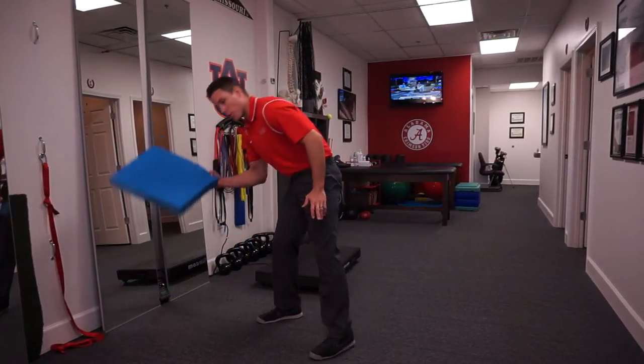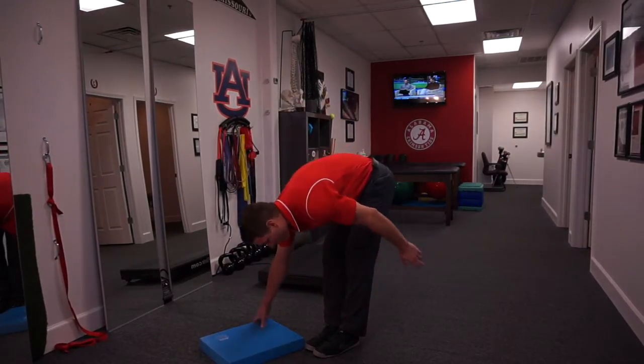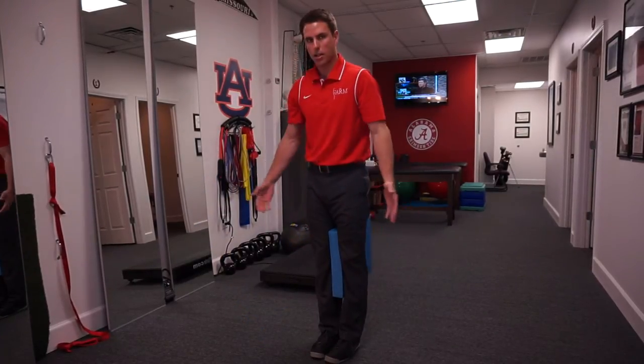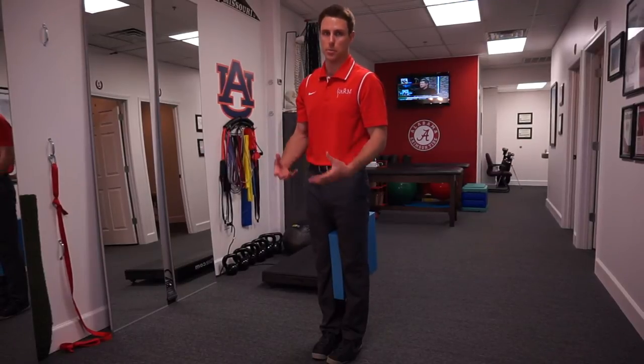Here's a fun test: if you have trouble touching your toes — say you get stuck with about six inches left — take a towel, a coat, whatever you want, squeeze it between your legs, give it a good squeeze, go down, and see if you can touch your toes. If that works, it might not even be a mobility issue — it might be a neurologic stability issue.